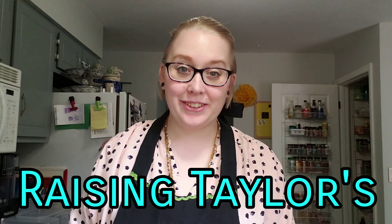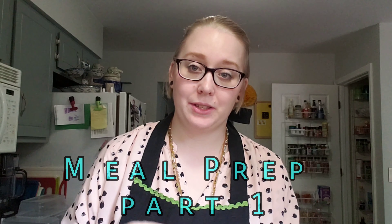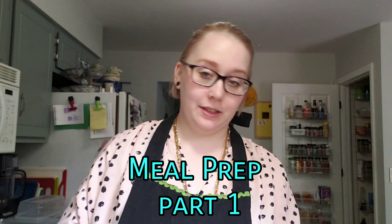Hey everybody, it's Sarah from Raising Tailors. I have a meal prep video for you this week. This is how I try to prep healthy lunches and dinners for my family, making breakfast convenient. And this is how I'm trying to do some new things too, so there's some tester stuff we're going to do this week.